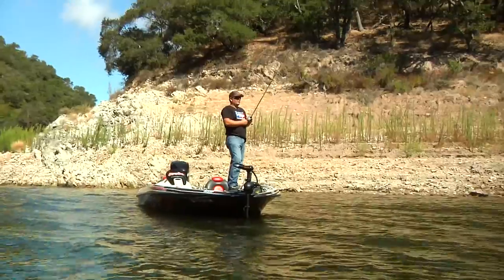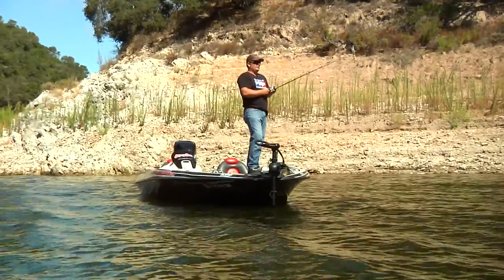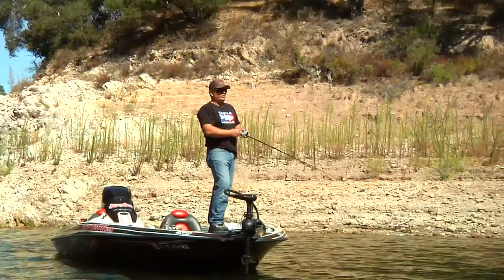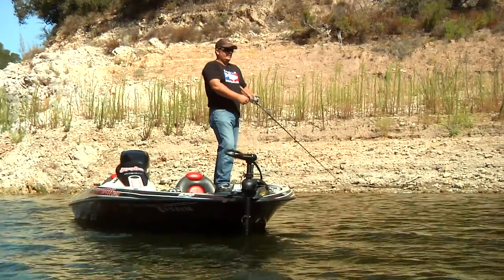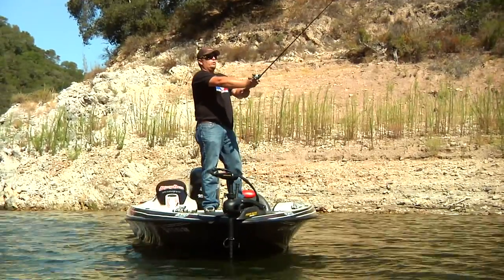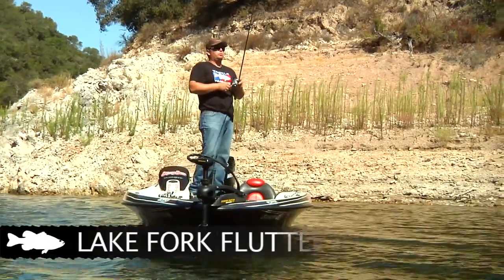Hi, I'm Randy McAbee, Tackle Warehouse Pro. Today we're on the Central Coast fishing a little lake, and we're going to be targeting summertime bass out on the ends of these points where it dumps off into the river channel with a 5-inch lake flutter spoon.